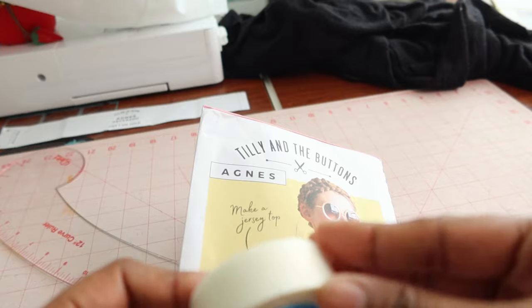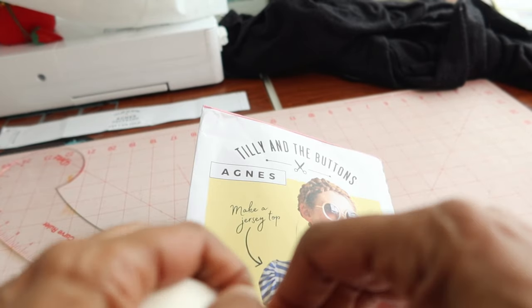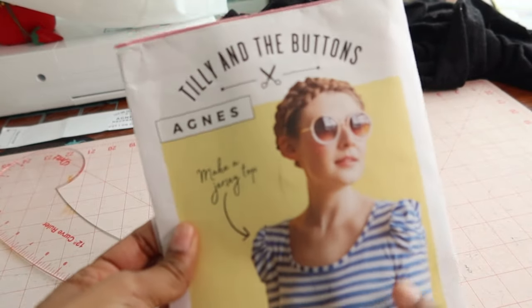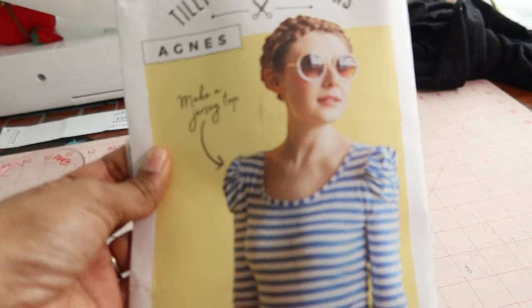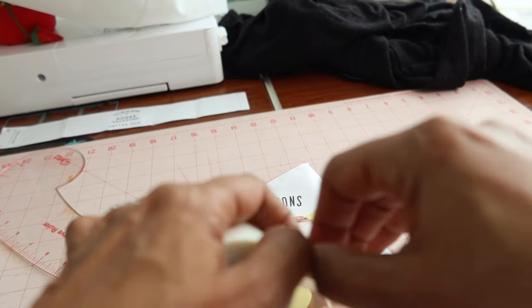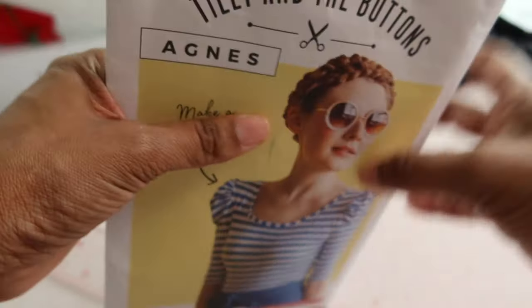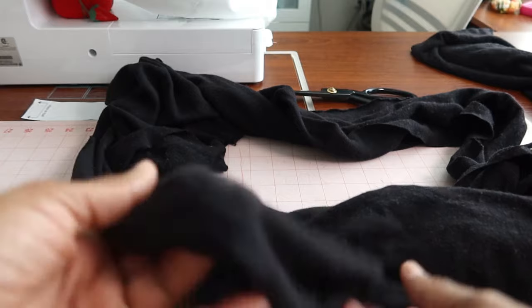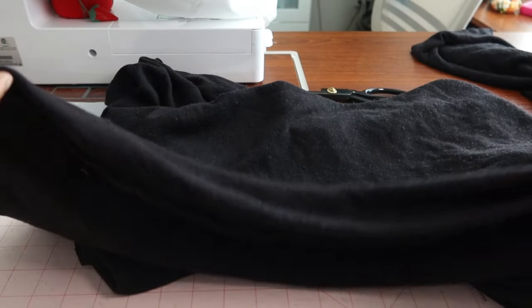I'm going to take some tape and piece it back together. When sewing, I'll follow the directions for the top using Tilly's pattern directions, and then for the bottom where the bodysuit begins — the opening and everything — I'll use the directions from the McCall's pattern. I'm going to use this black knit I had left over from another project; it was in my scrap box and it's the perfect amount for this bodysuit.